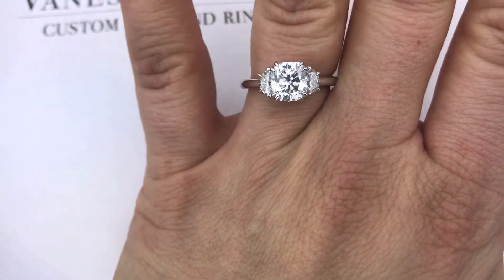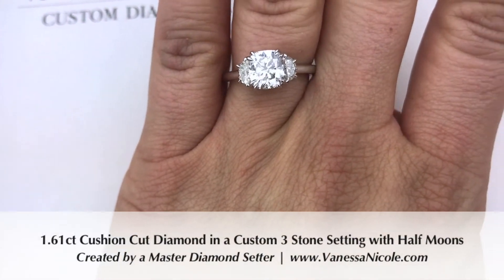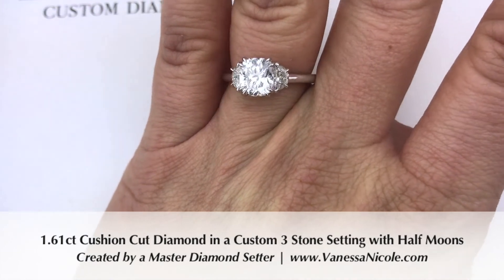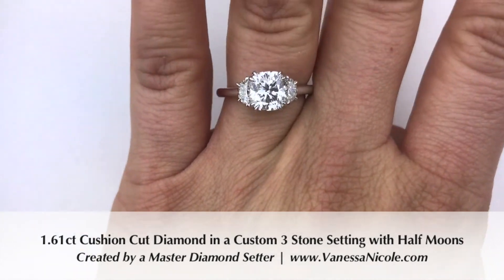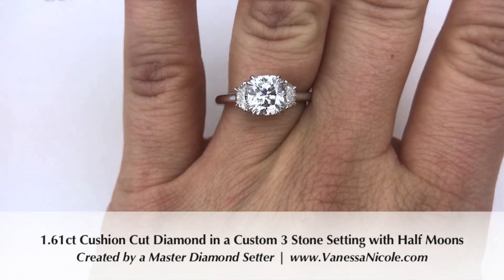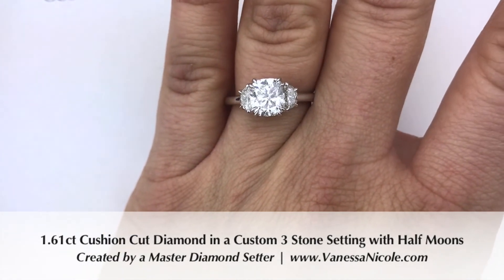So let me know if you have any questions. There are definitely benefits to making a custom ring even with a seemingly very simple three stone or solitaire design. There's something aerodynamically beautiful and sleek that comes with making it custom built for that center stone.